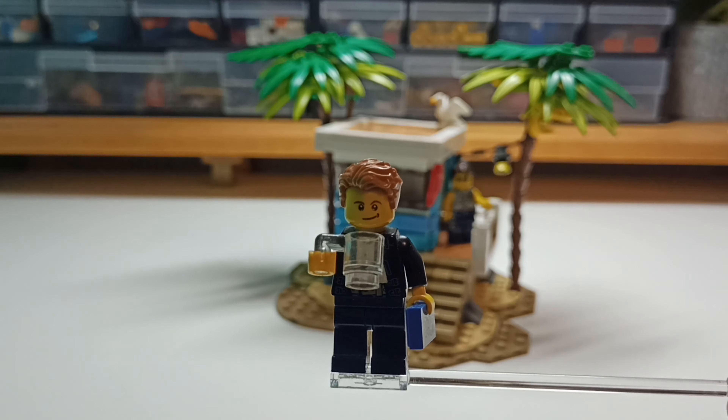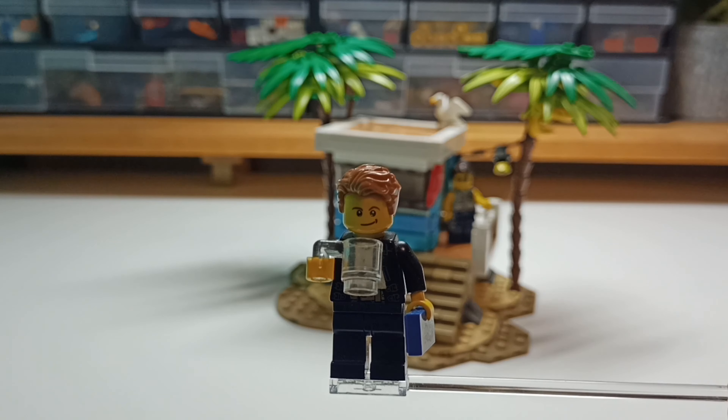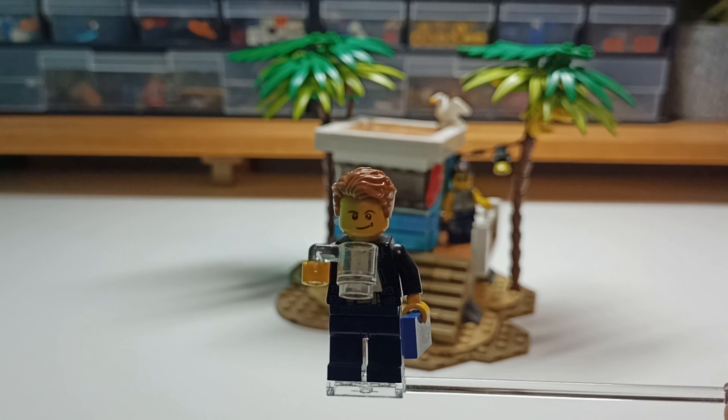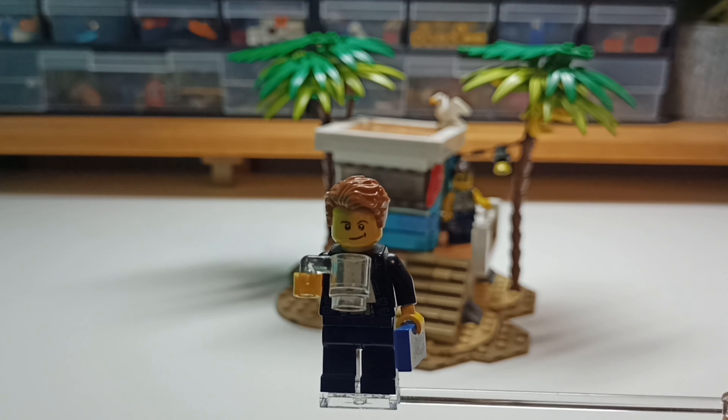Hey everyone, I'm BrickBan and today I'll be showing you my Loveguard Chuck, which I've put on the LEGO Ideas Contest. It is now running and you can win that this set will be made into the Gift with Purchase set. So yeah, that's pretty amazing. I don't think I'll win, but it is still pretty fun.